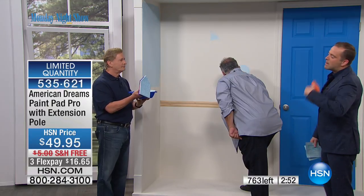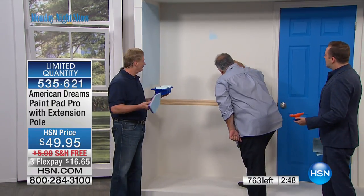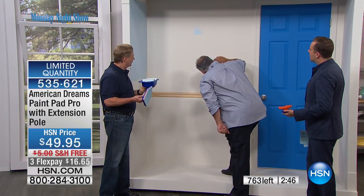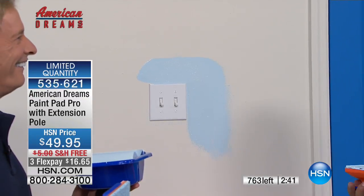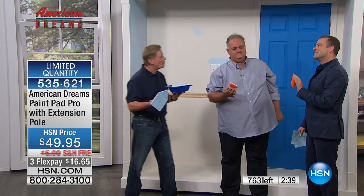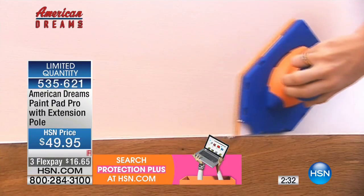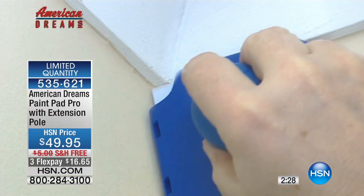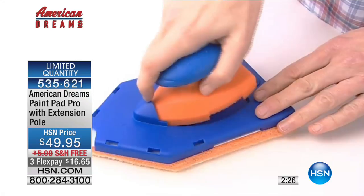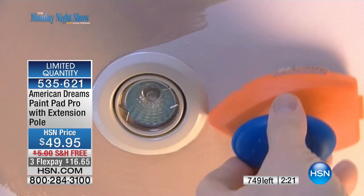Once again, it's the speed of a roller and the precision of a brush — that's the key. It's all the preparation that drives you insane — now you don't need any masking tape. You see professional results, and I'm not a professional. I've painted many rooms in my time, and it's never even, never easy — I'm dripping all over the place, too much paint. With this, less is more. It's a two-in-one: speed of a roller, precision of a brush.